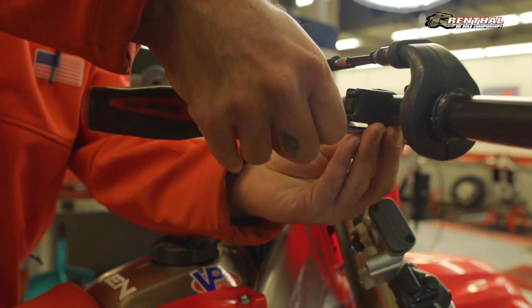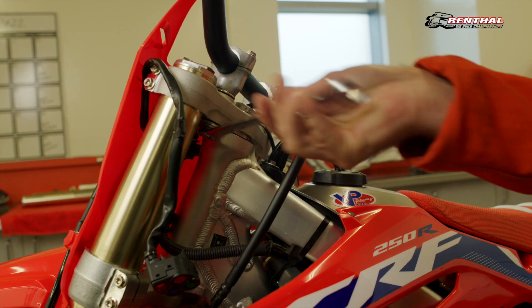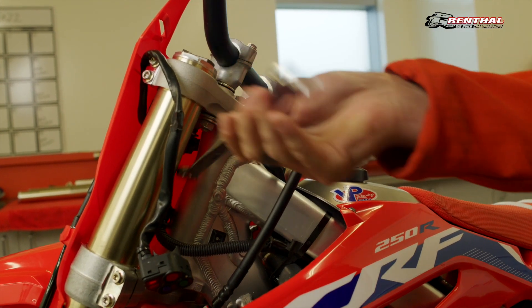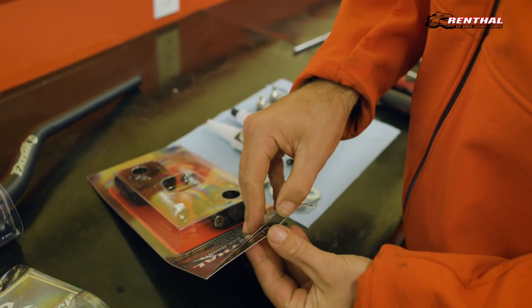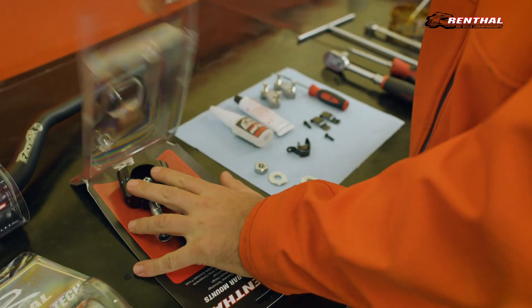To get started, you'll begin by removing your controls from your existing handlebar and loosening your existing handlebar bar mounts. Then remove your handlebar and remove your bar mounts. Next, you'll open up your Renthal 36Tek bar mounts and prepare them to be installed.